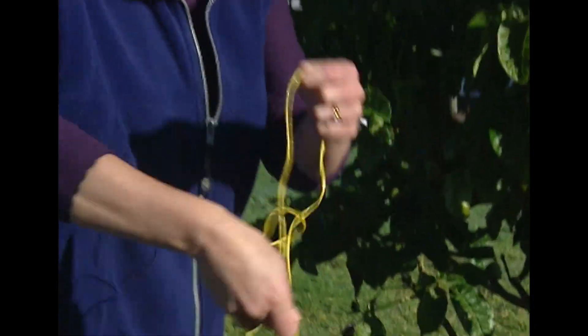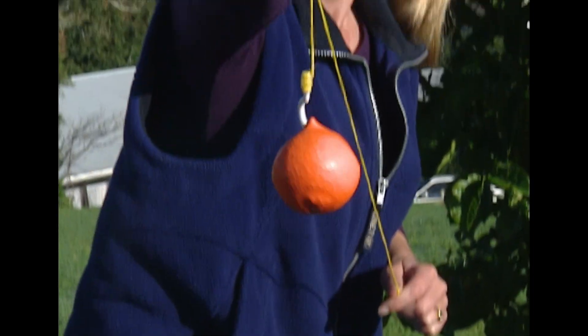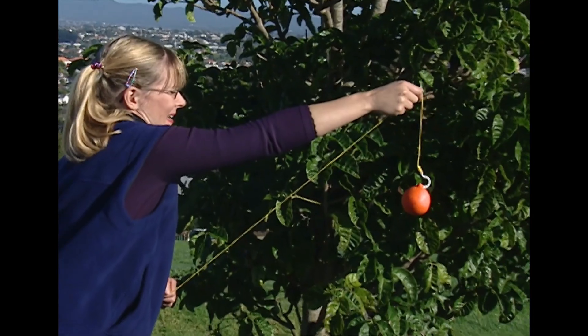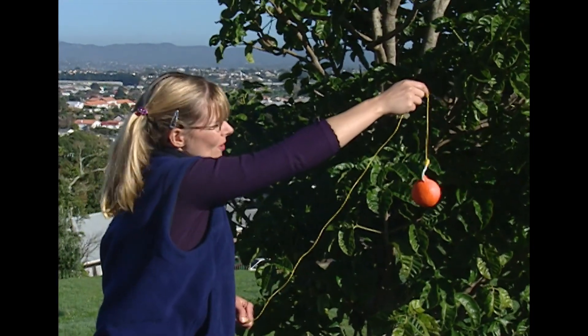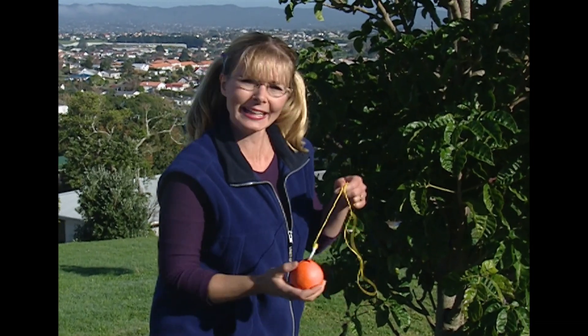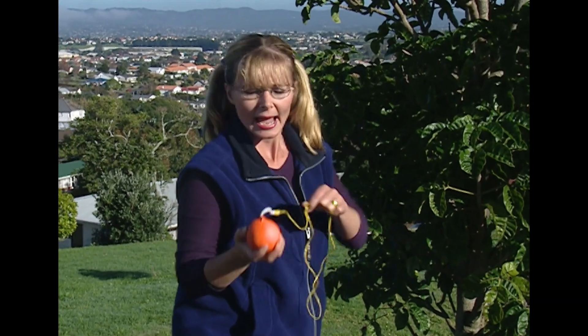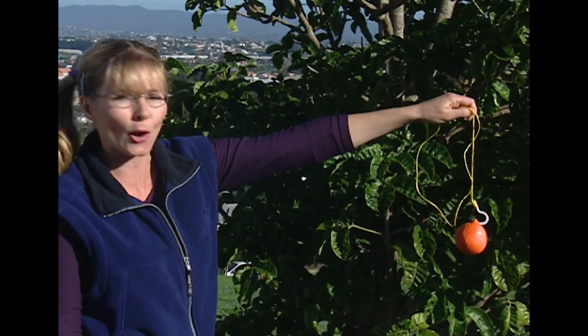A crane works by lifting things. It lifts the object up and swings it across to where it's going to place it. But if I want to move this hacky sack up into the tree, I'm not going to use me as a crane. Because a crane needs to be taller than the highest place it's going to lift its load to, and it needs to be able to reach across at least as far as the place the load needs to be taken.